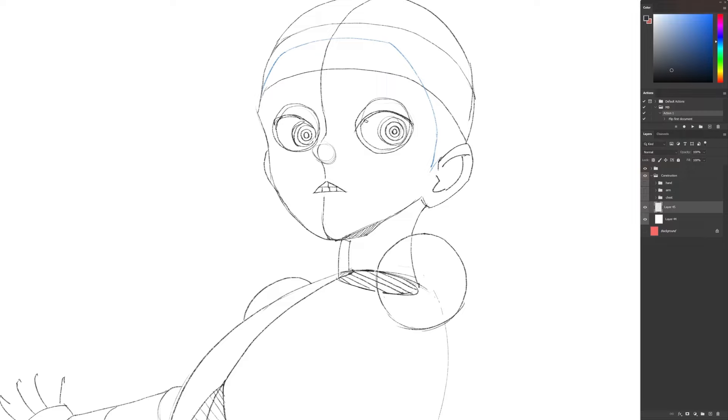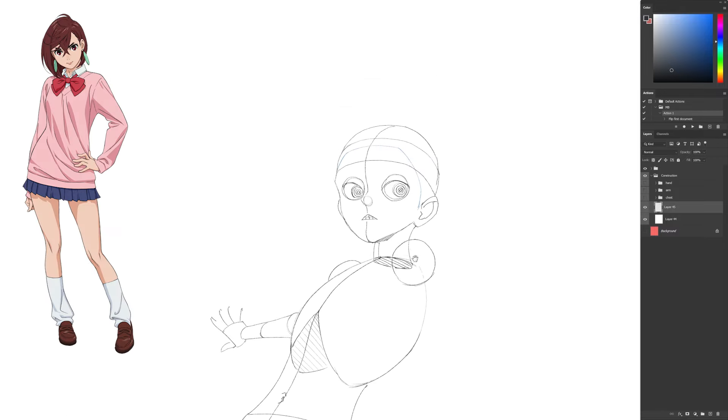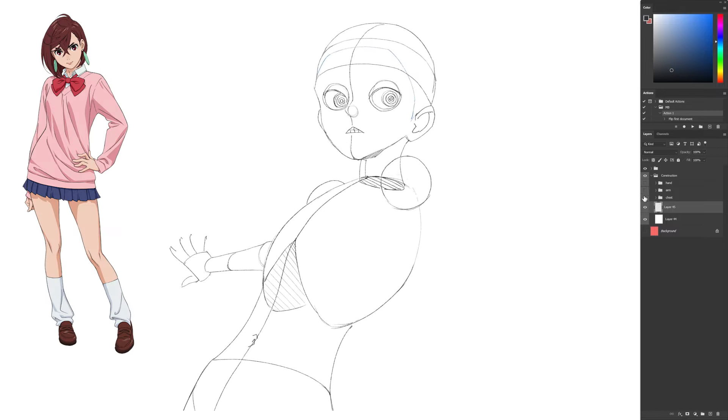Class is in session — pay attention and pay the class fee of either one like or one sub for me to reveal my professional secrets. It's worth it. I'll be drawing the character Momo.